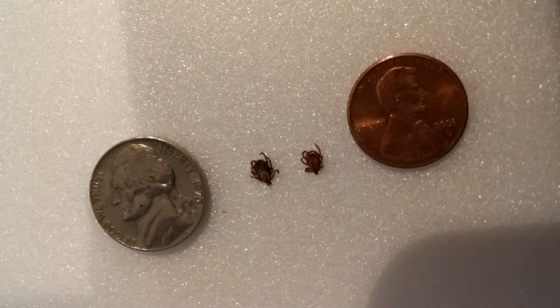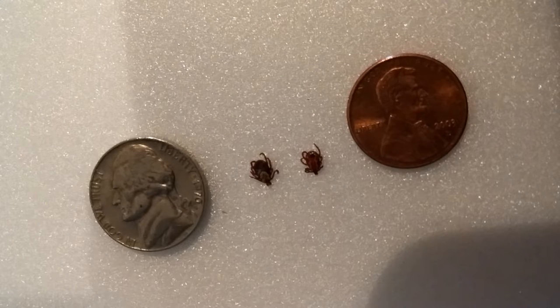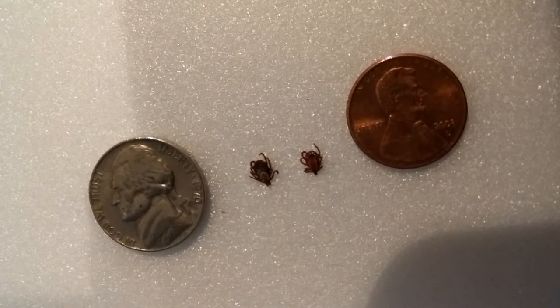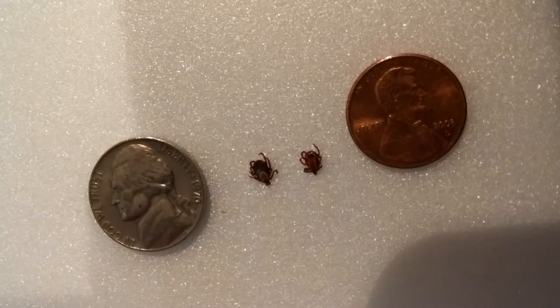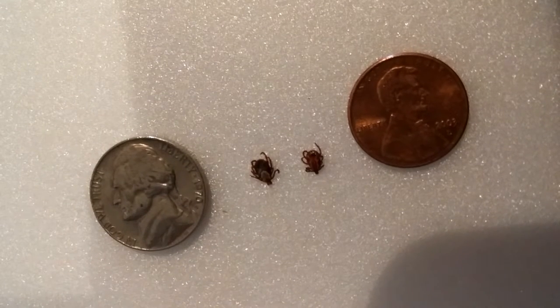On the way home, it felt like I had an ant crawling in my pants. And every time I tried to squish it, I'd notice about maybe 30 seconds, a minute later, it'd still be crawling on me. And I still didn't get it through my head that it's probably a tick. So that's what they feel like when they're on you.